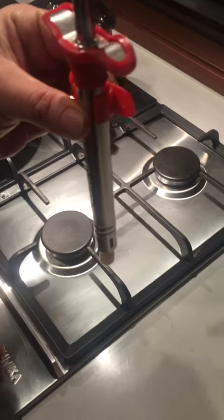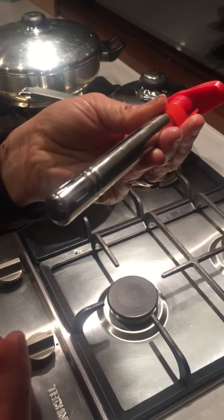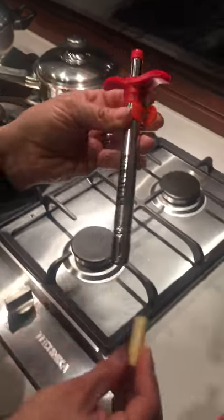It also comes packaged with a safety protector rubber so there's no sparks when in packaging, so it meets all Australian standards. I'm just going to show you how it works — it's very simple.